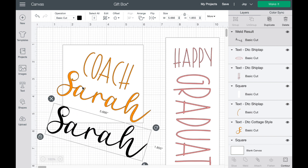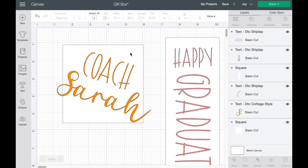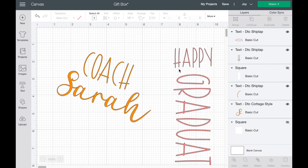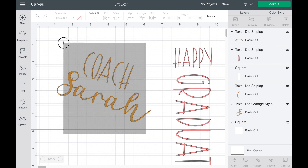So what we want to do then is use this really fun orange for the Coach Sarah and a really pretty pink for the Happy Graduation — both of these are smart vinyl, so this is going to be super simple to do. I'm going to close this one off and once we get ready to move this onto the mat, I'm NOT going to cut these background pieces. So I want to grab both of those and just turn those off, so when I send my items to mat it's just the design elements.